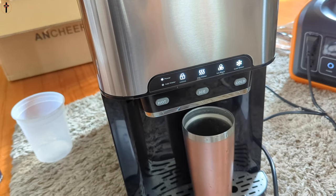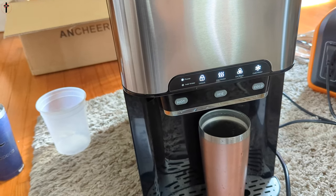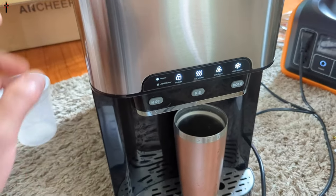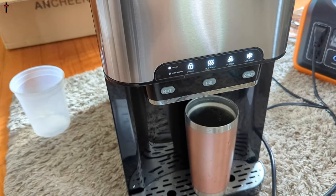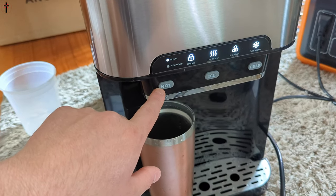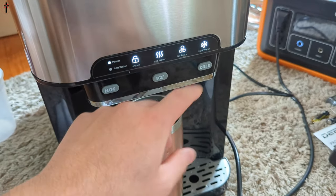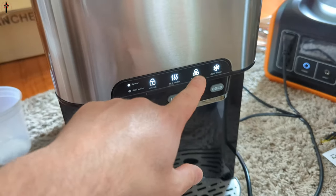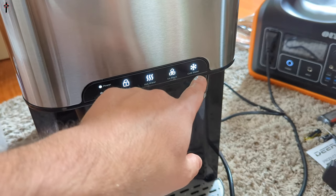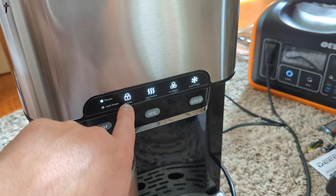Less than 300 watts with everything running — that is so impressive. We might need to add more water doing all three at once. If you want hot water you have to press unlock and then press hot, because nothing happens otherwise — that's just a safety feature. For all the other functions you can just press the button directly. As it's blinking that means it's cooling, making ice, or heating; once everything is ready it will be a solid light.